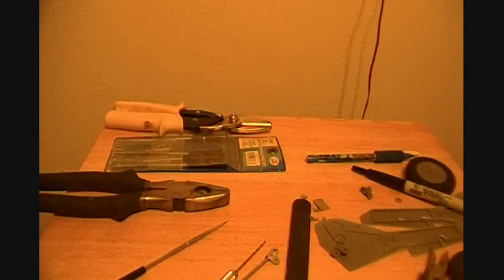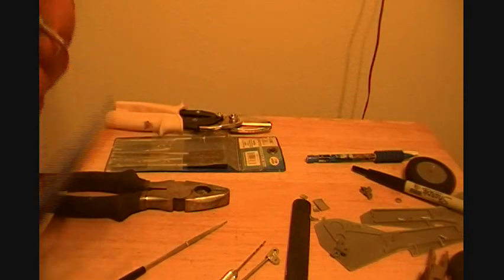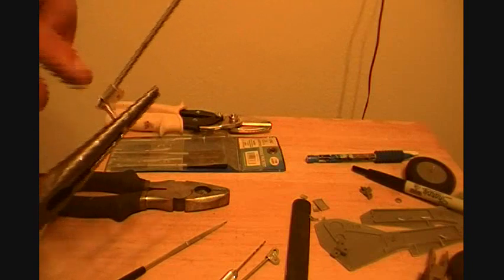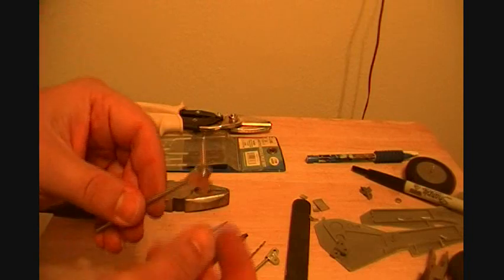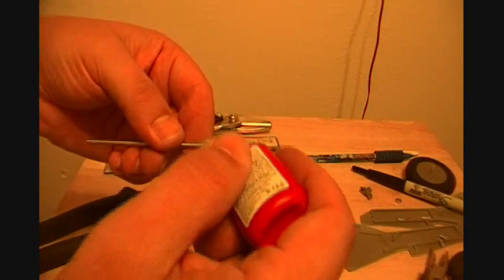The good thing about aluminum is I'm actually putting threads in it, so it's making it tighter. You want a good tight fit. Now that it's on there I've actually threaded it on and it sucks it down — that's going to help keep your nut on. Even though I still recommend thread locking it, that's going to help it out a lot.